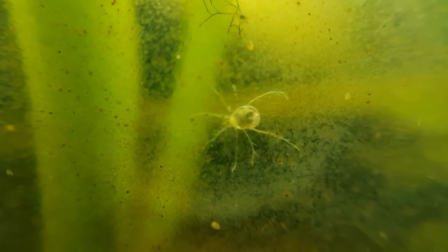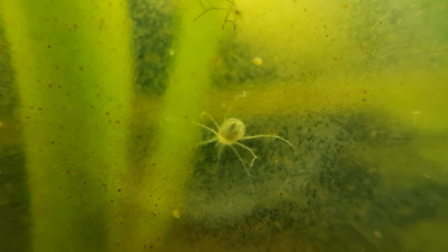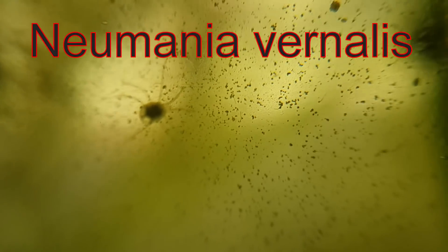I based that primarily on the shape of the body. There are a lot of water mites which have this body shape though, so I also looked at the shape, length, and angle of the two front legs. I narrowed it down to only two water mites. I actually think I have two species of water mites in this ecosphere: Unionicola crassipes and Neumalia vernalis.